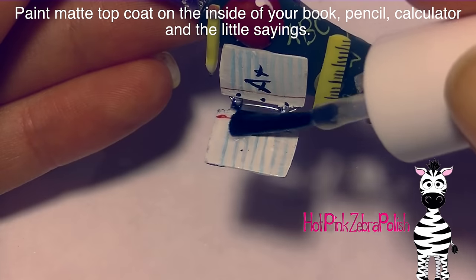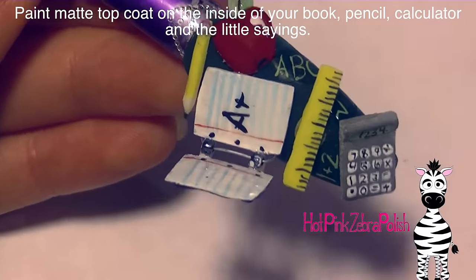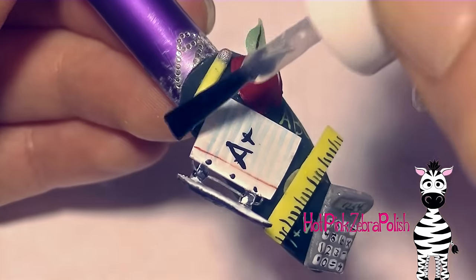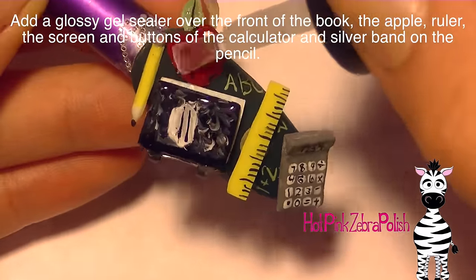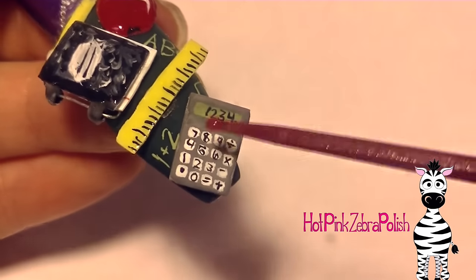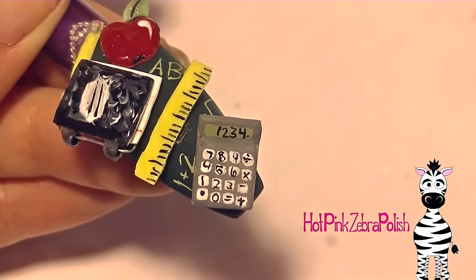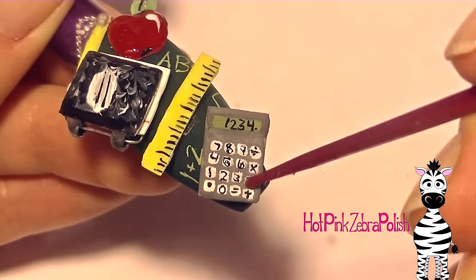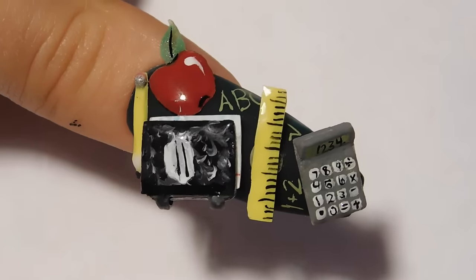Then I'm going to be painting top coat over the inside of my composition book, over those little moss green doodles on the back, over my calculator, and over the pencil. After that is dried you can close your composition book and then place some glossy gel sealer over the front of the book, the apple, and the ruler. Then using a toothpick or a dotting tool add a little bit of that glossy gel sealer over the top of the buttons on your calculator and the screen. Doing that is going to give your buttons a little bit of height and make them look three dimensional with a domed shape, which is going to add to the 3D effect. Then add some over the silver section of your pencil.